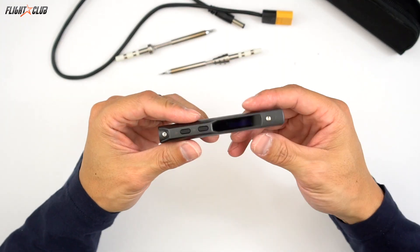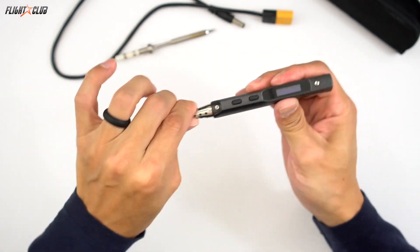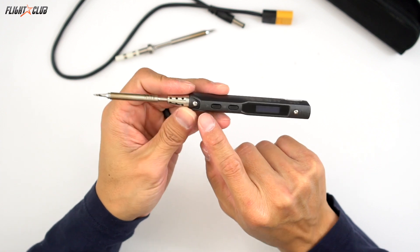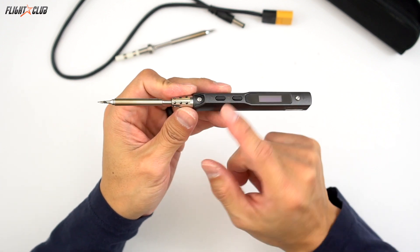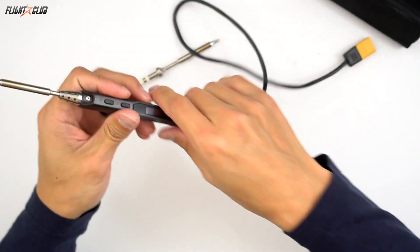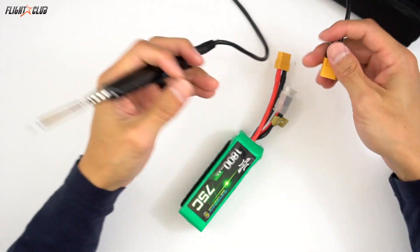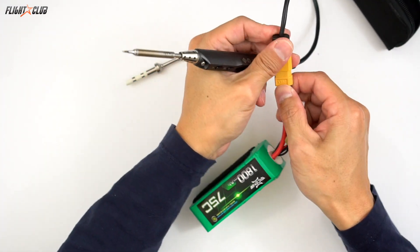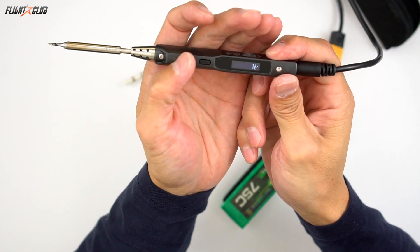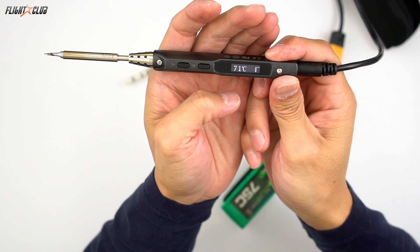What I love about the TS100 is how fast it heats up. I'll do a demo. All you do is just plug in your tip — you're supposed to tighten it with a 2mm Allen, but I never do it and it works just fine. So let's plug it in using any LiPo battery with an XT60. It's got this little LCD screen, and when you push the button, it starts and you can see how fast it heats up.